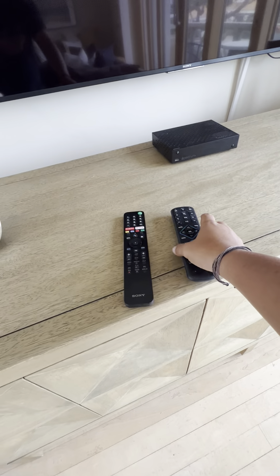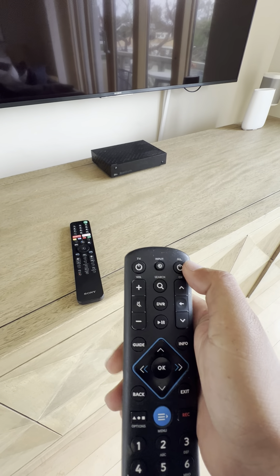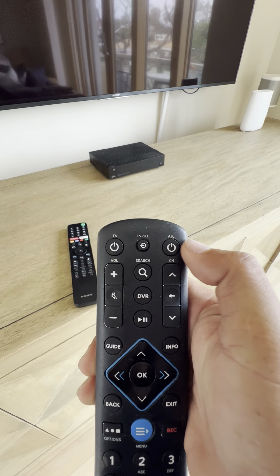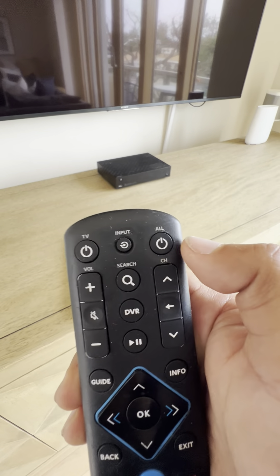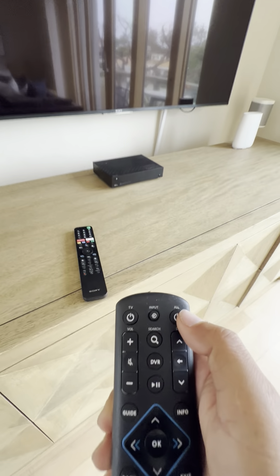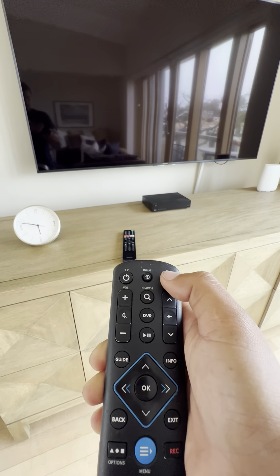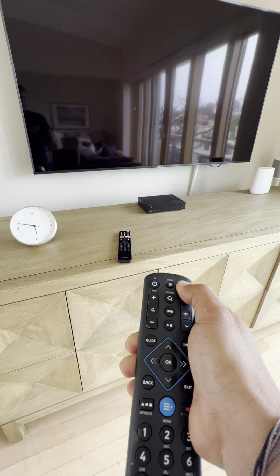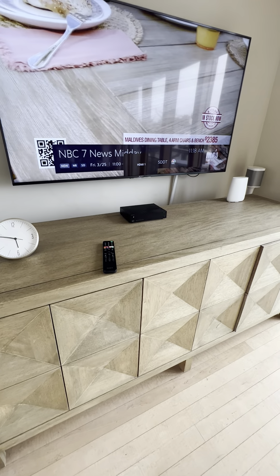These remotes are already linked into the TV, so you're capable of turning on the TV and the cable box at the same time using the all button. We're going to go ahead and test that — one hard press on the all button will turn on the TV and the cable receiver at the same time.